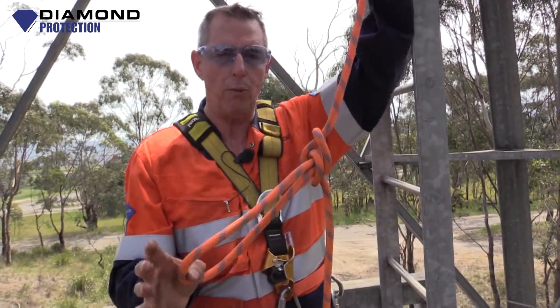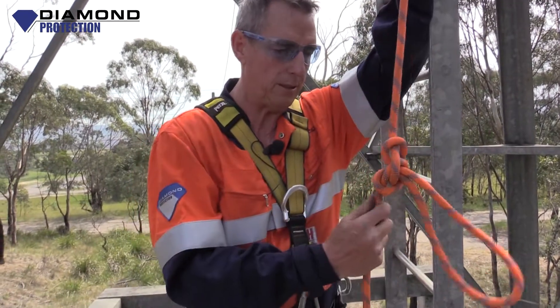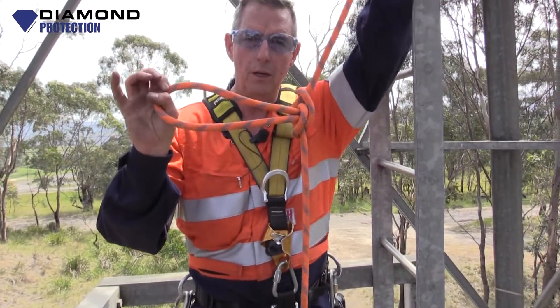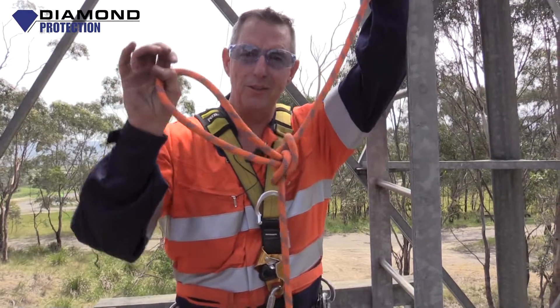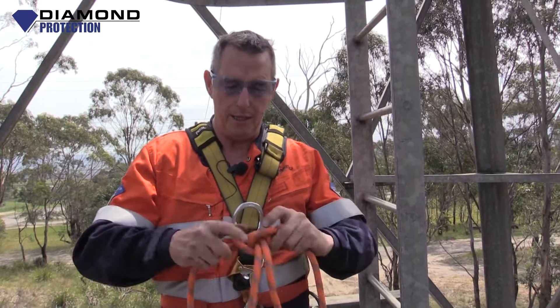That's what an alpine butterfly looks like. Great knot because it can take weight three ways — probably about 70% of the rope's capacity on each angle. If you've seen something like that before, it looks like a great fishing rig, doesn't it? And it's a good one if you tie fishing knots or go use them for fishing.